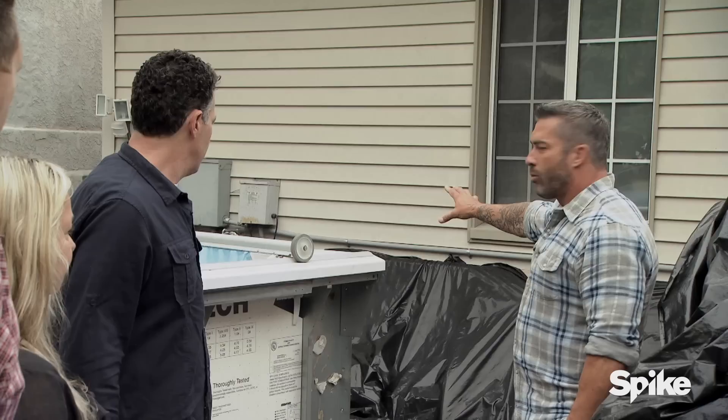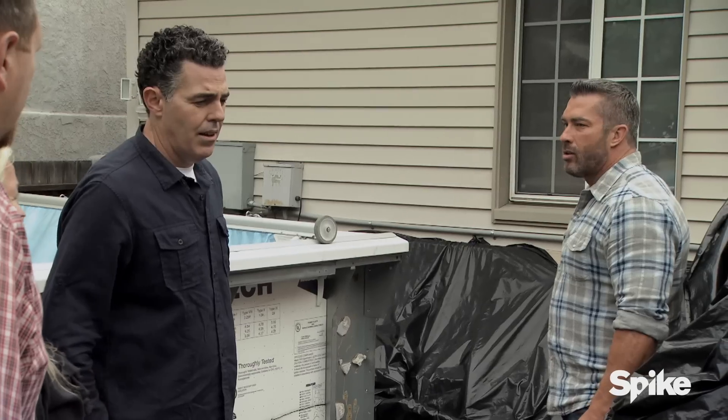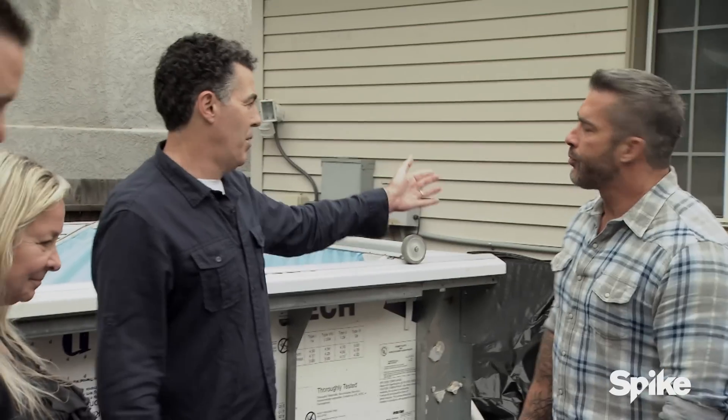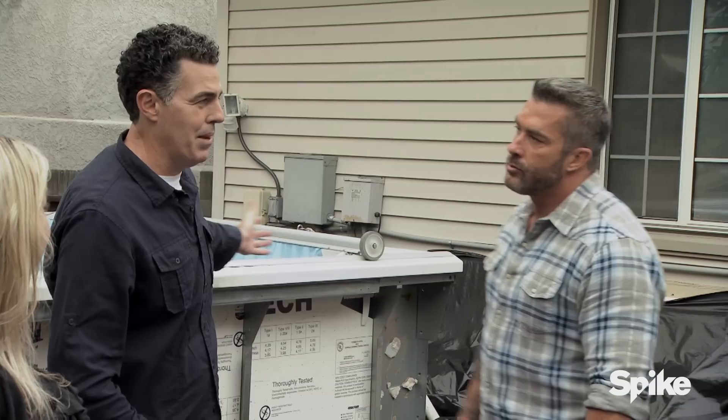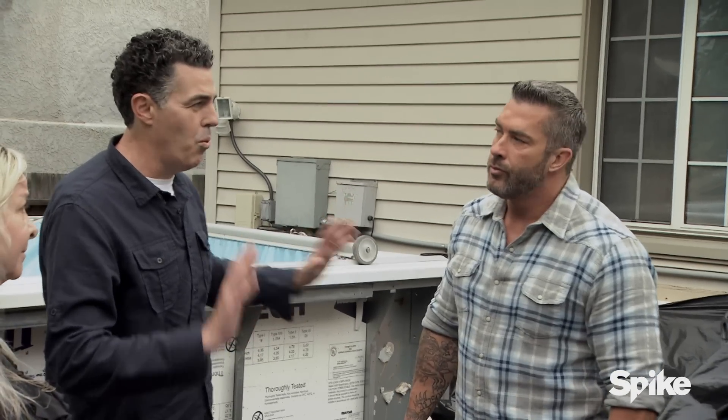Was there an electrician on this job? No, it was Paul — the technician. Oh, no. You're dealing with electrical and water — water that you're climbing into. That is a disaster just waiting to happen.